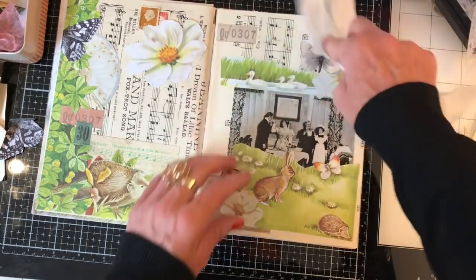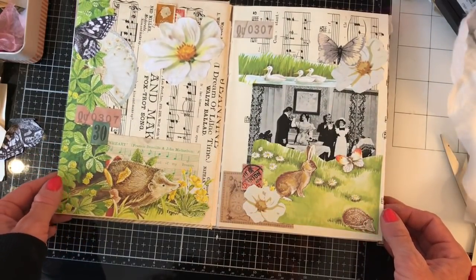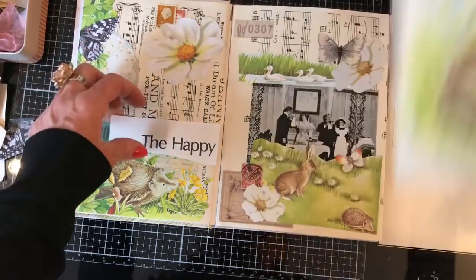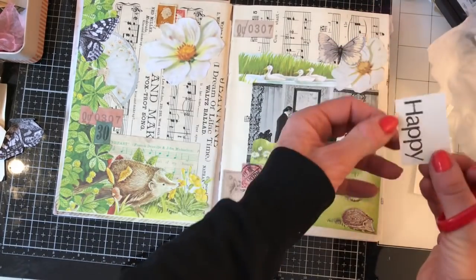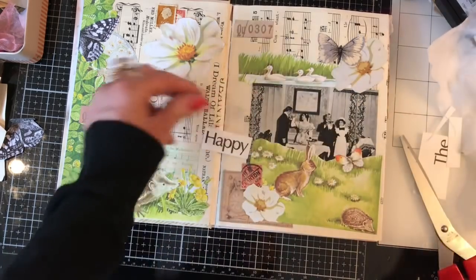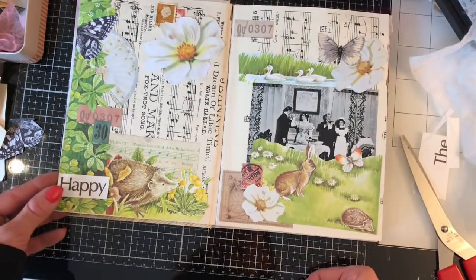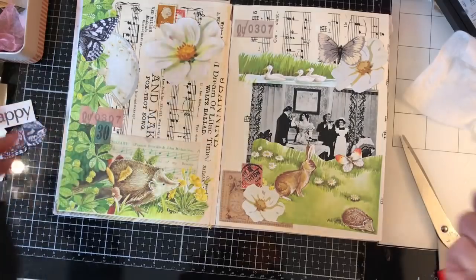So that's my next page spread there — I really like how that turned out, it looks really cute. Just quickly before we finish — I had seen this word 'happy' and wondered whether I wanted it anywhere on the page. Probably not to be honest, because it's actually quite giant. It's too big; I can't really have that on there. Even down in the corner it's a bit weird, still too big. I won't throw it away though because I might use it on another page.